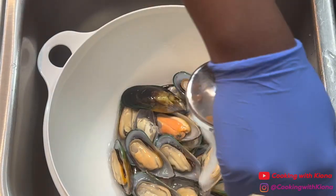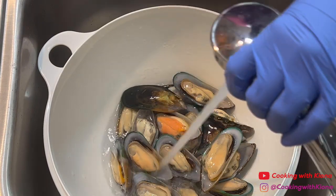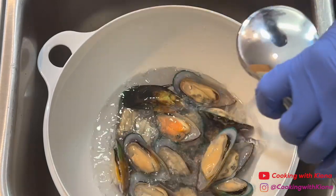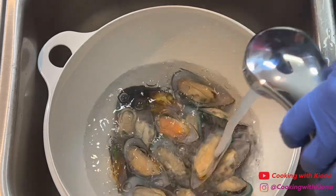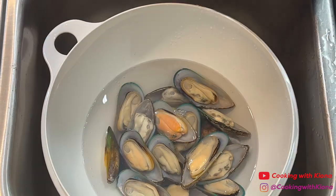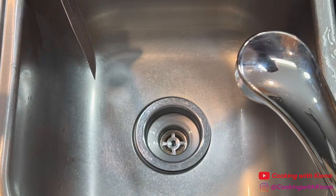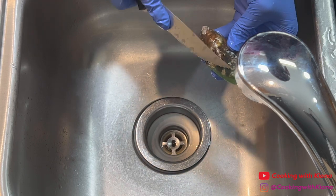We're going to begin by cleaning 2 pounds of mussels. Begin by rinsing your mussels with cold water. Then with a knife, scrape off any barnacles or excess algae that are on the shell of the mussels.